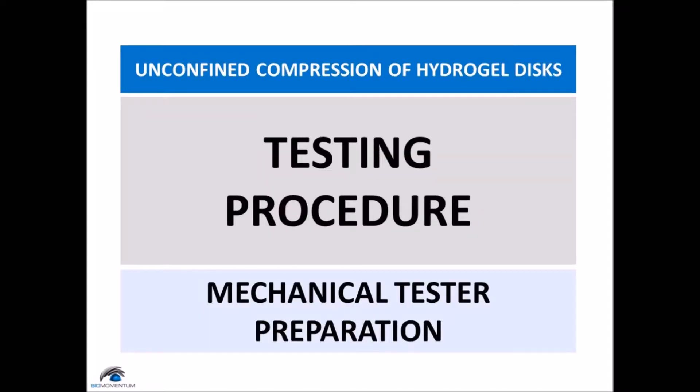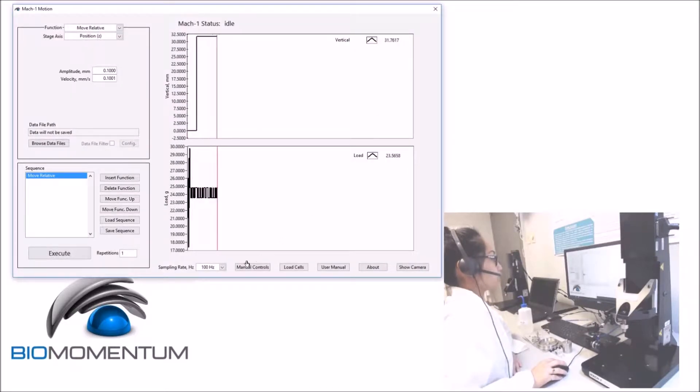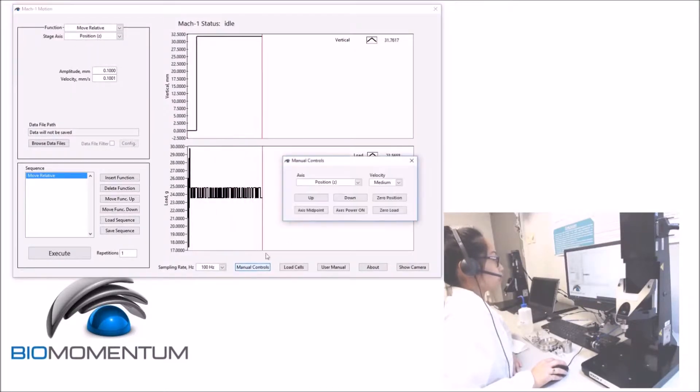And now, the testing procedure for the mechanical tester. Open MAC-1 motion software. Using manual controls, raise the vertical stage to its maximum height using medium speed.